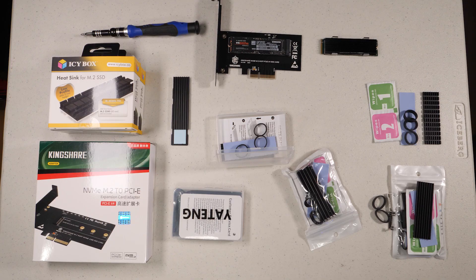Recently I did a video on a NVMe heatsink adapter for the PCI Express card — I'll put a link down in the description in case you want to check that out. It raised a lot of questions and some controversy as to whether or not you really need a heatsink on NVMe boards. A lot of current motherboards include heatsinks right on the motherboard, so when you mount the NVMe drive you're basically mounting a heatsink on top of it.